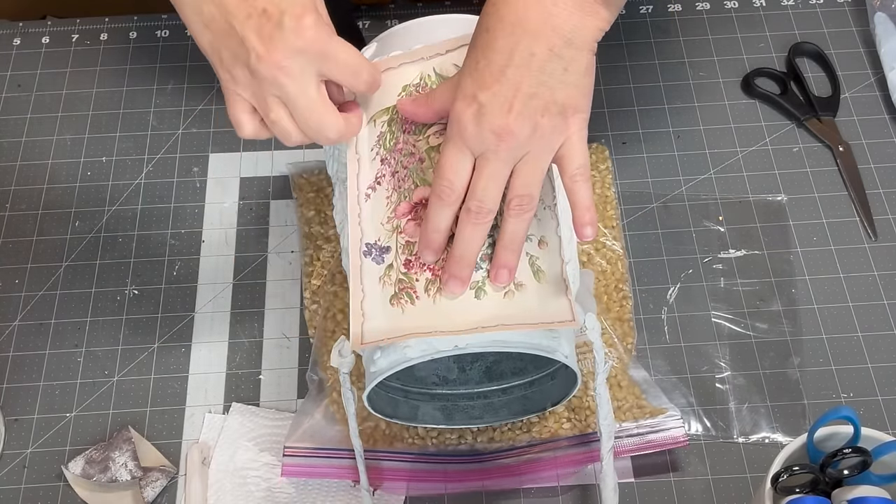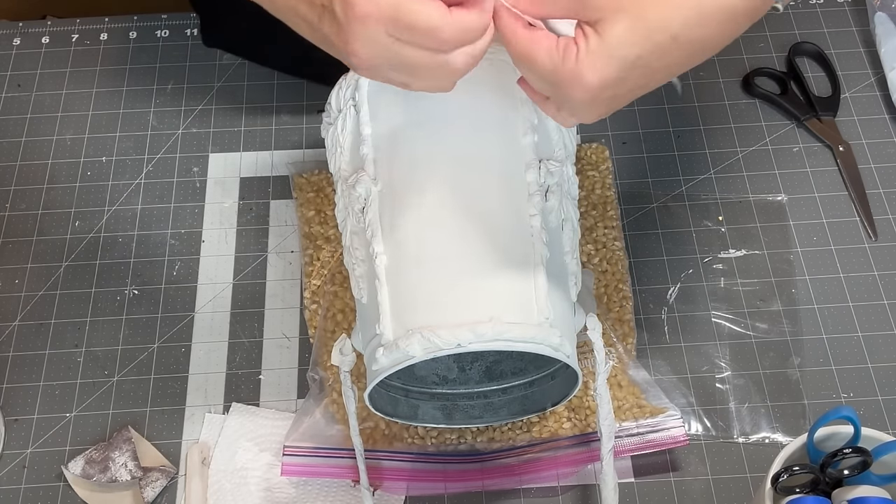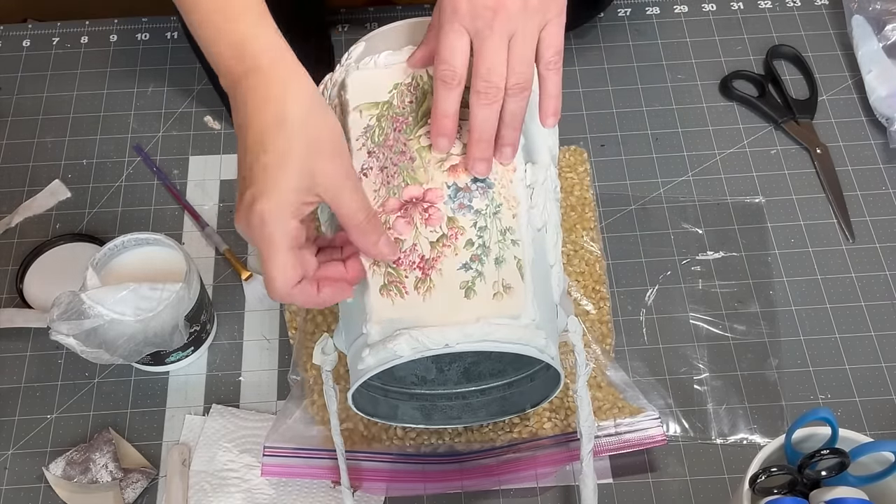But when I was waiting on the paint to dry, I found this flower image in my craft stash and decided to decoupage that on instead. So I ripped the image down to size and then decoupaged that on.